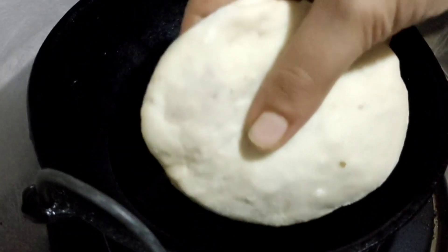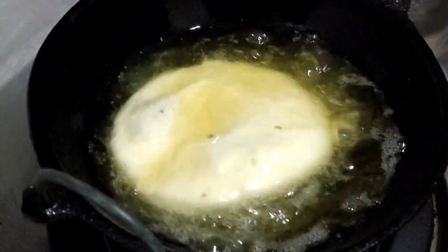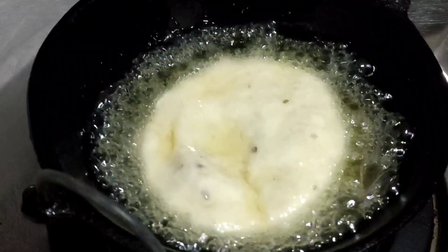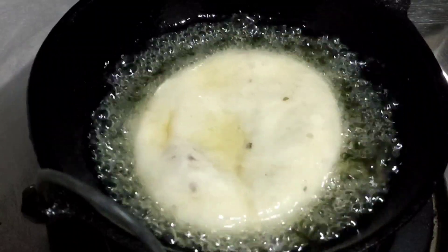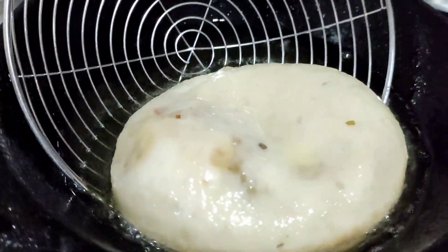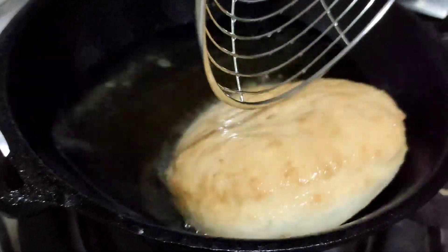Then we will fry it on a medium flame. I will fry it on medium to low flame until it is ready.